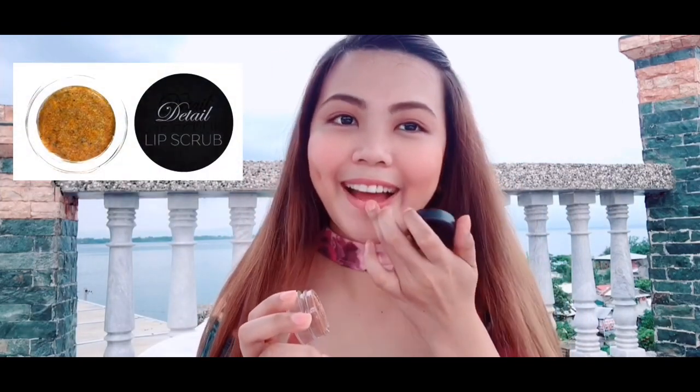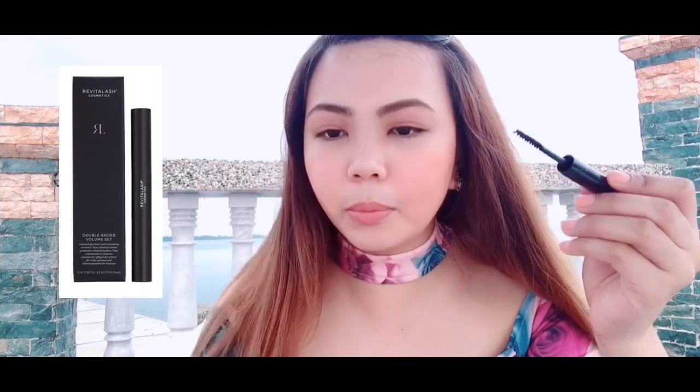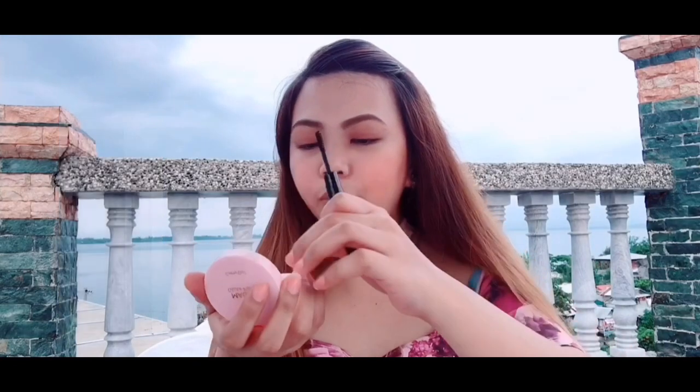I'm also using a lip scrub by Detail to prep the lips. I'm going to use a matte lipstick. Next, I want to apply mascara — simple lang, nothing too thick, just simple. Now for the lipstick, I'm going to use my Maybelline Superstay so it really lasts long.